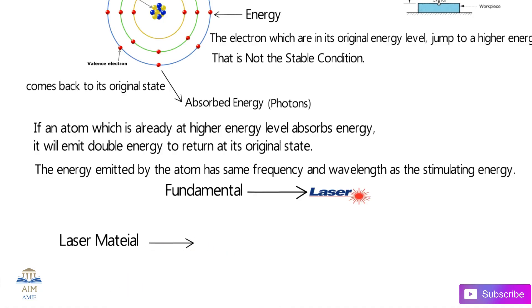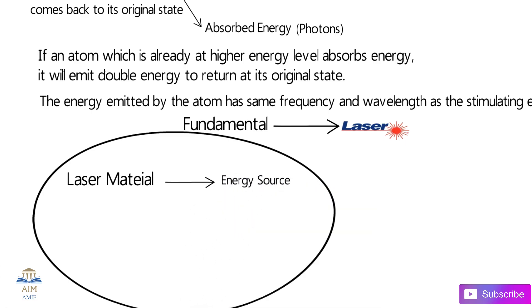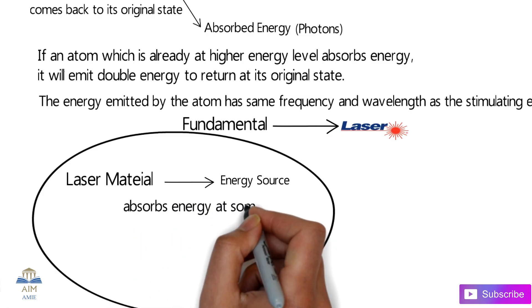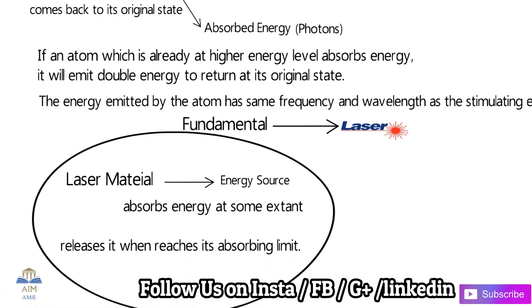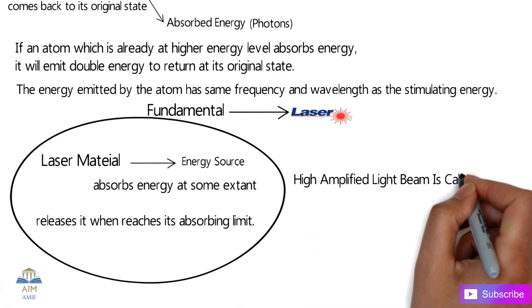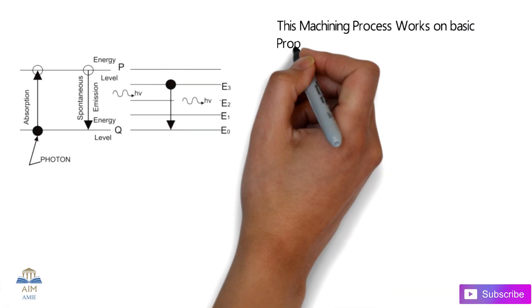The laser material plays the main key role in this process. The laser material absorbs the energy from the energy source to some extent, and when it reaches its absorbing limit, it releases that energy. This produces a highly amplified light beam which is known as laser.